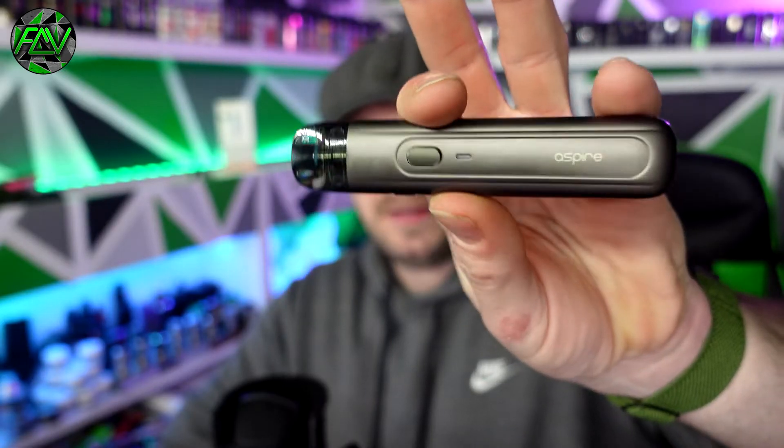So my final thoughts on the Flexis Q kit by Aspire: for pod systems, this has got everything I could possibly want from a simple pod system I can carry around. It's high quality — Aspire quality, as you'd expect. It doesn't look spectacular, but it does every job very, very well. The adjustable airflow makes a real difference to the vape experience. It's impressive that you can get a restrictive direct lung vape from the 0.6 ohm coil. Both coils perform perfectly, the pod isn't too dark to see your e-liquid level, you can replace the coils, refill it, and it charges super fast.